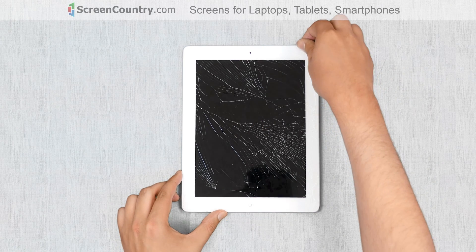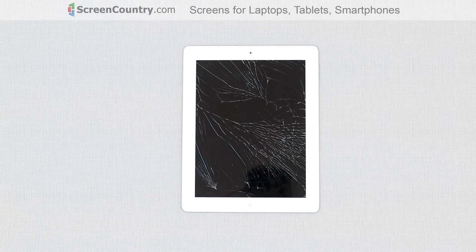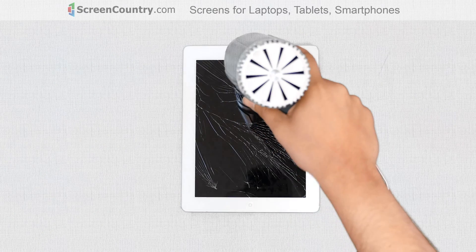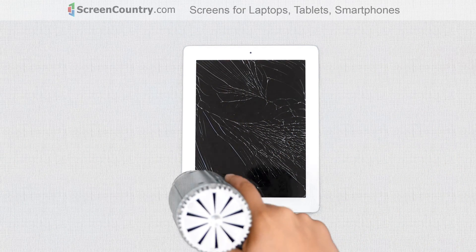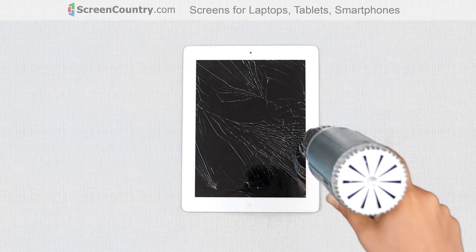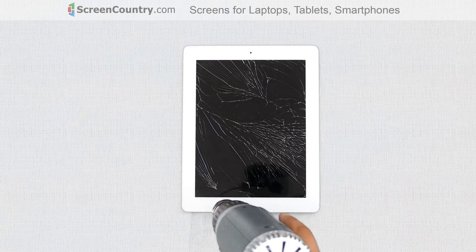Turn off the device by holding the power button at the top and confirming the shutdown on screen. The front glass is a touch-sensitive digitizer and is held to the main body with glue. Use a heat gun or a hair dryer to warm up the glue in order to separate the digitizer glass from the main body. Go around the perimeter, applying the heat evenly. Don't hold it in one spot for too long as it may damage the device, and do not apply heat for longer than a minute at a time.